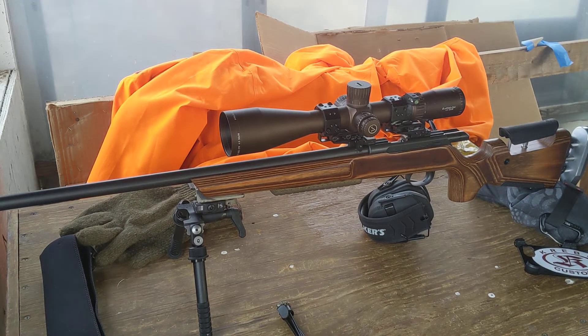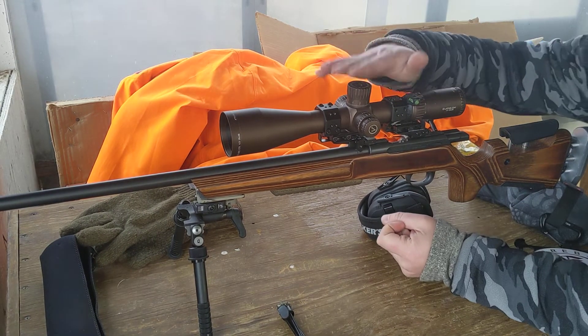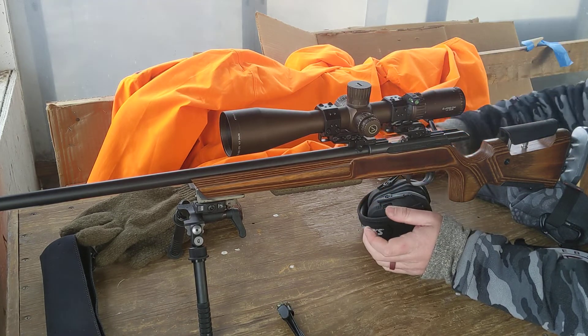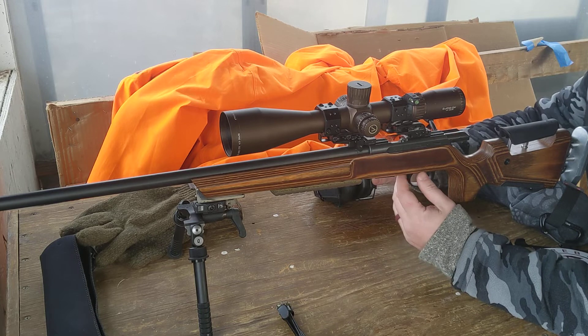Alright guys, I get asked pretty often how to make use of the floor range of elevation in people's scopes, especially with rimfire — in some of the videos where I've shot out to 600 yards and beyond.